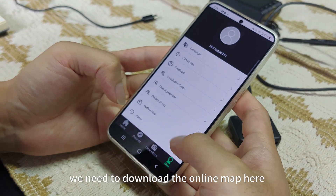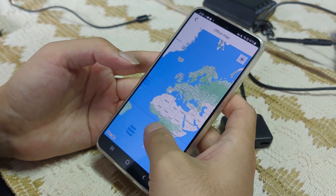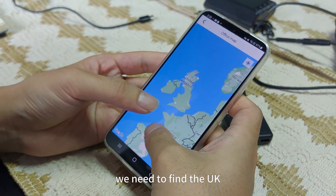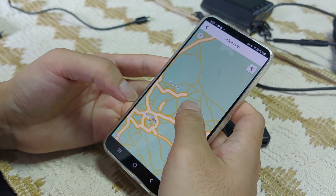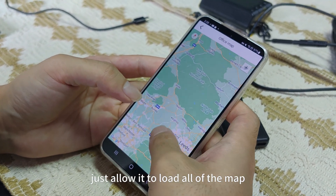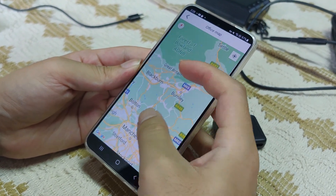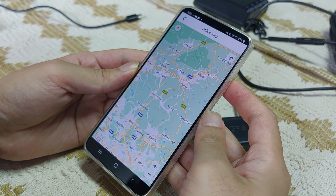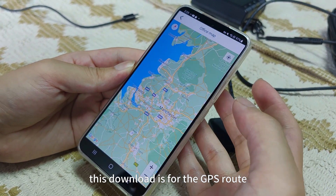We need to download the online map here — the map and the online map. We need to find the UK. Just allow it to load all of the map.